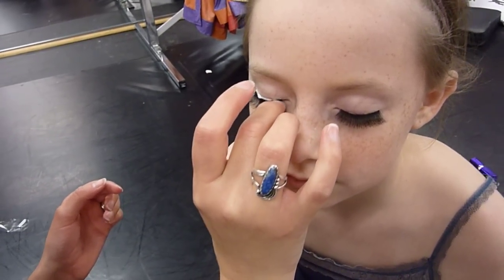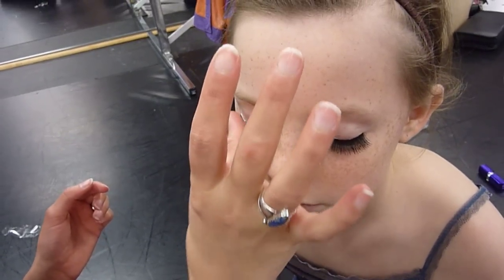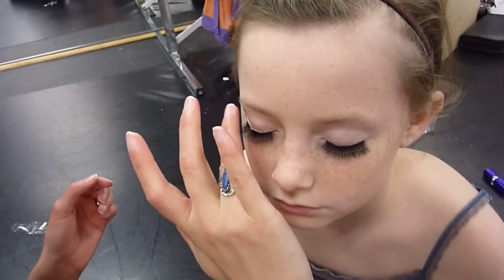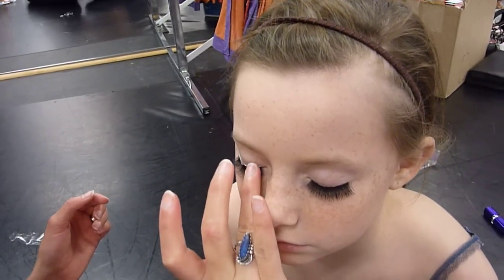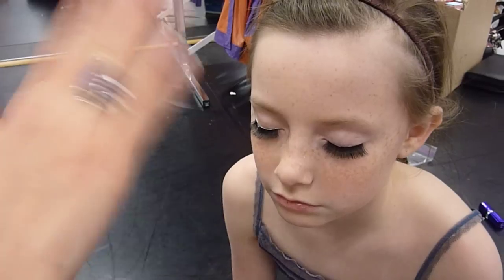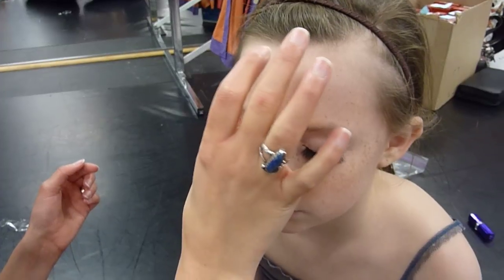And then you can dab with your finger gently to get rid of excess glue — a little too much on that one. Blow on it a few times, and if you're applying it yourself, just keep your eye closed and wave your hand over your face. That'll work too — as opposed to blowing smelly breath in your face, so it might be nicer.